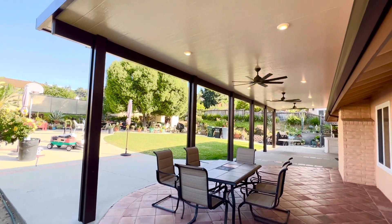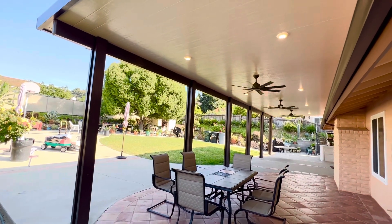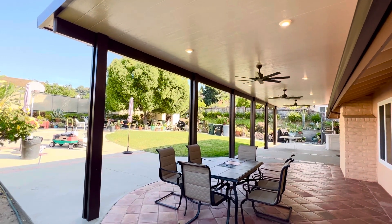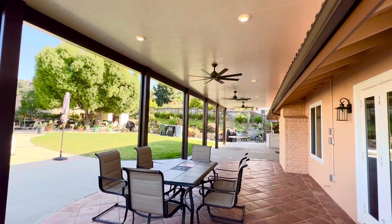What you're looking at is a 16x48 roof mount insulated. It's the Elitewood product, Four Seasons Elitewood. We have the roof mount and three 60-inch Minka Air fans.